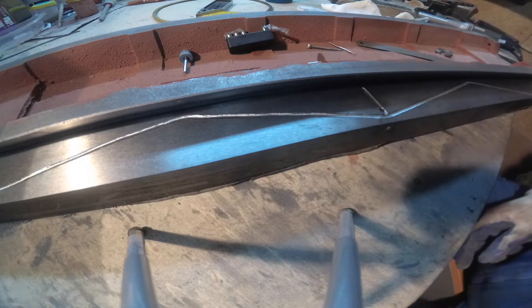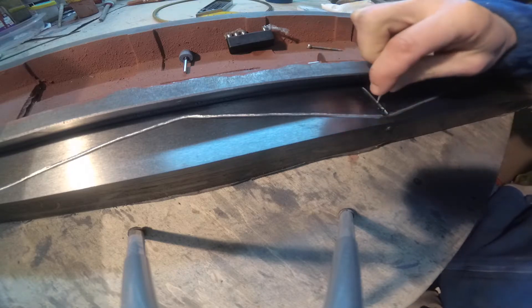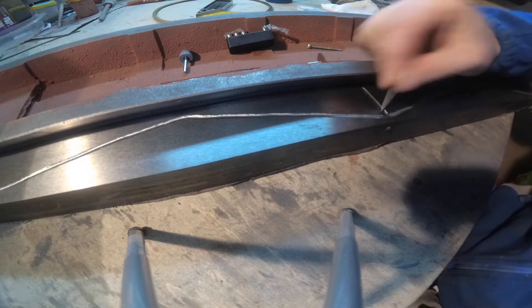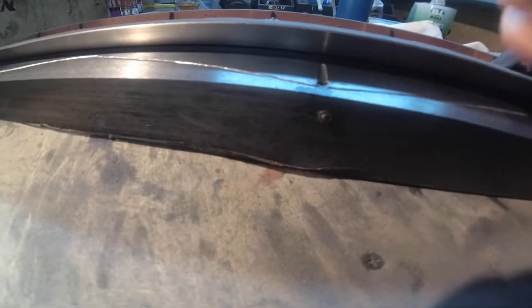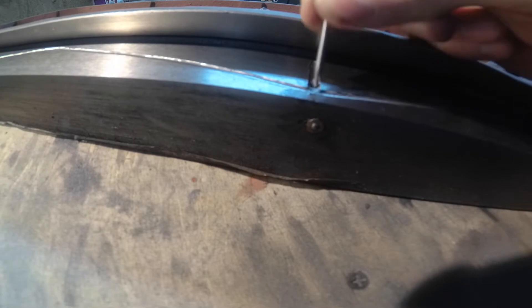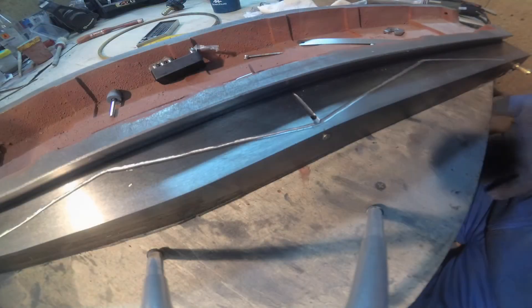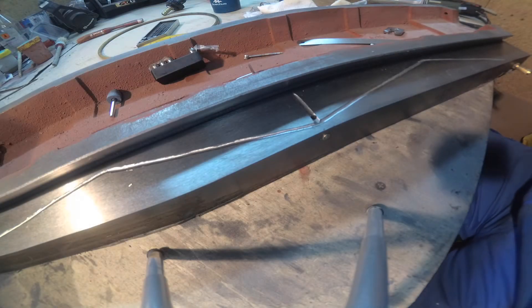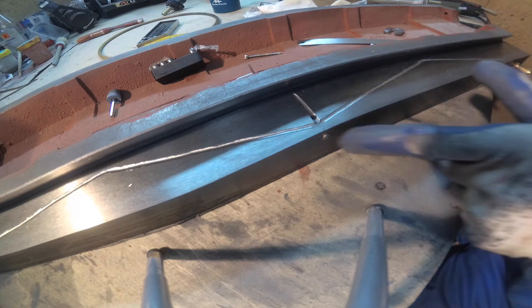Guys, I just figured this out — that this hole has no connection with this oiler. They are not connected. There is no connection. Chinesium. I will try somehow to take it out, but probably it will be damaged. I am talking about this oiler.